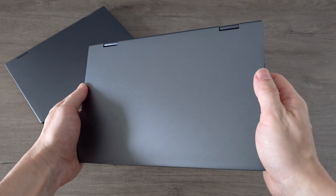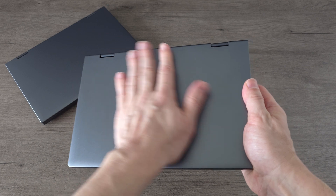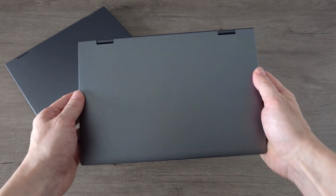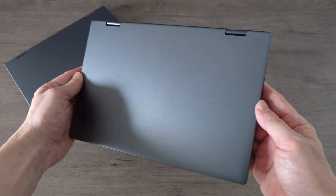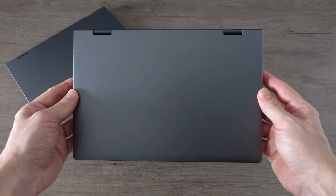Just like the previous version, we have the same great design and solid build quality. This thing feels tight and well put together — nothing flimsy here. It comes in a sleek dark grey finish, giving it a premium and modern look.